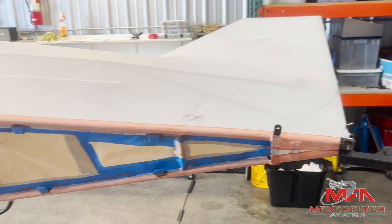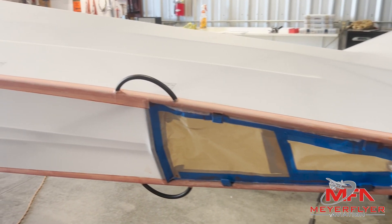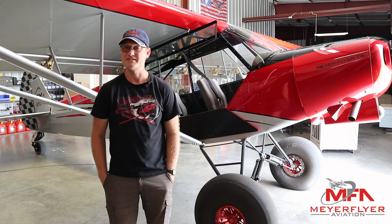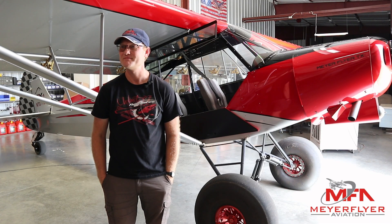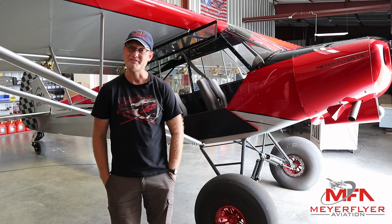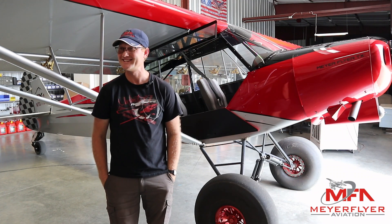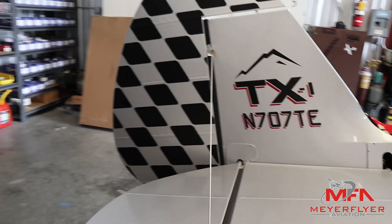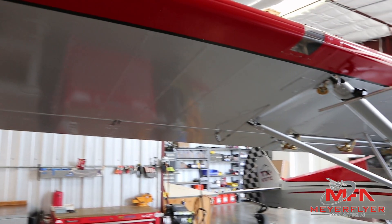I'm a mechanic and do a lot of maintenance on certified airplanes, but experimental is where it's at for building airplanes. For me it's a job but it's also a hobby, so I get to do what I like to do for work, and then after work I'd pretty much do the same thing. Finding the right customer is important. I would definitely like to do some more experimental building projects.